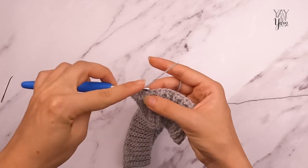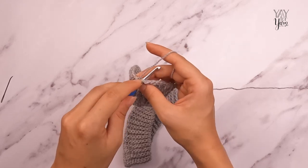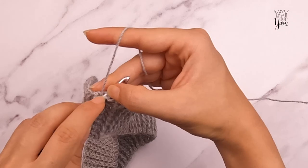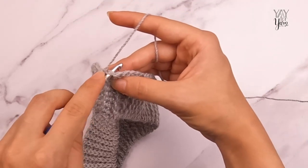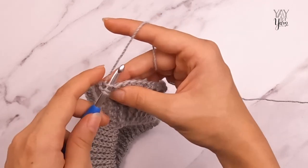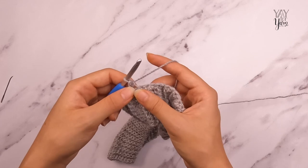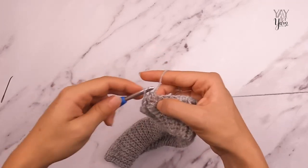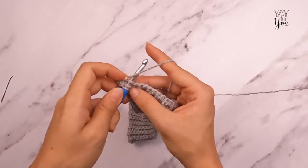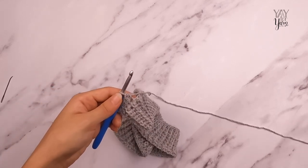Half double crochet in the front loop only of the first stitch. For the rest of the sweater, for the most part, we're going to be working in the front loop only. The front loop is the strand closest to you when looking at the top of the stitch. Working into the front loop gives us a more drapey fabric and a neat texture. Half double crochet in the front loop only of the next 15 stitches, and then work two half double crochet into the front loop only of the next stitch — that's our first increase.